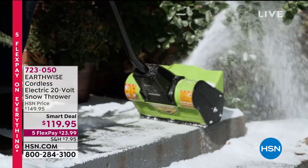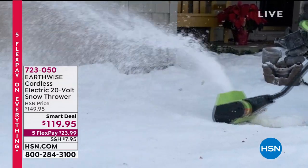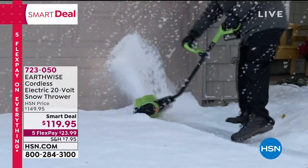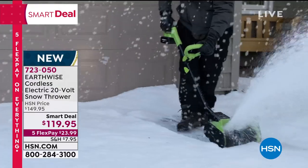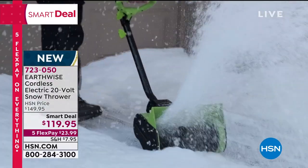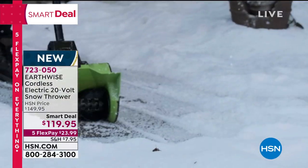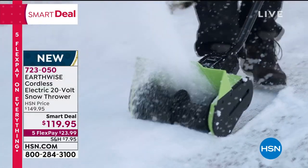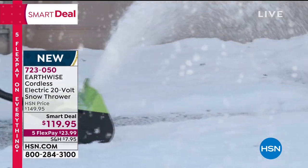This is the 20-volt snow thrower — perfect for light to medium areas like your deck, sidewalk, or patio. It's cordless, no gas, no worries. It weighs about 13 pounds, has 30 minutes of run time, and the battery takes about an hour to fully charge. It's $119.95 — five flex pay of $23.99.